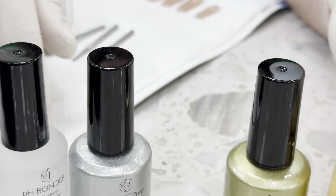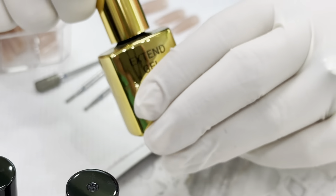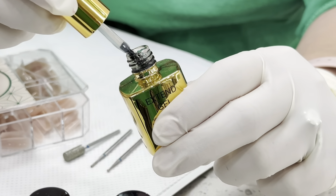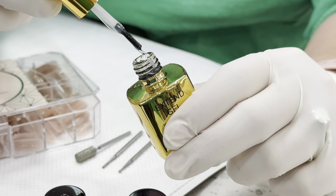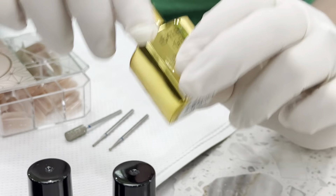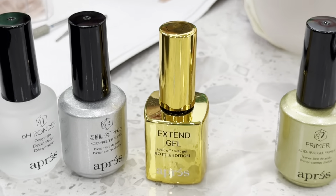Now this one — this is the magic: the O'Press extended gel. I love this because the consistency is perfect. Sometimes when I get some brand on Amazon it tends to run a lot, but this one has a slight thickness so it allows you to get the perfect amount. This extended gel is the magic that bonds the gel nails onto the customer's nails.